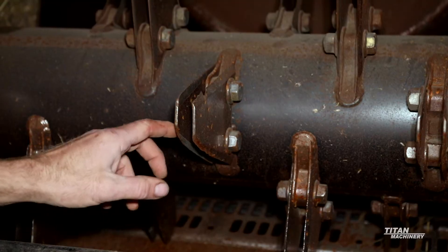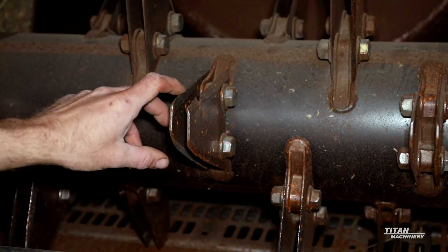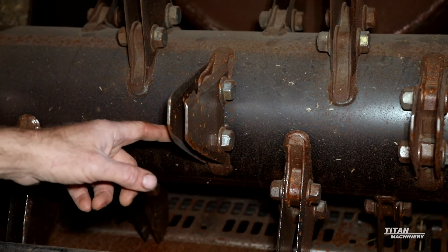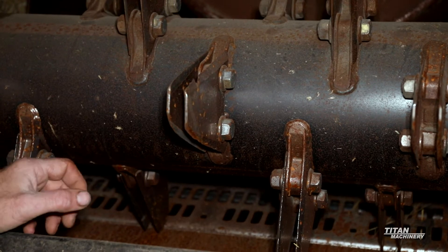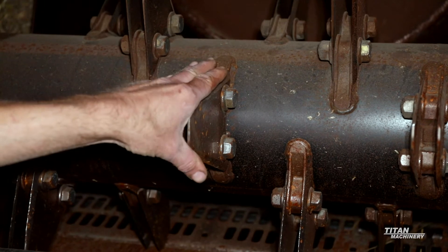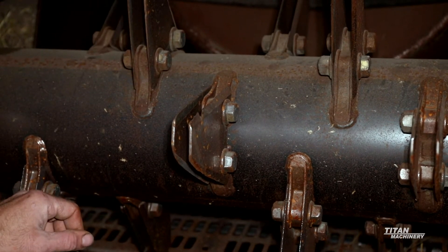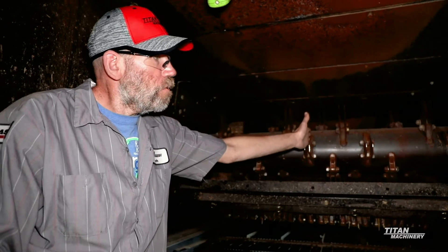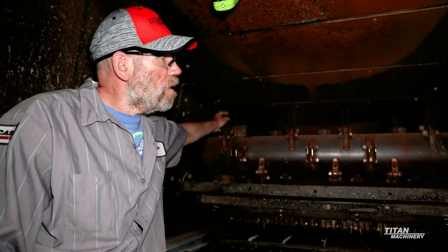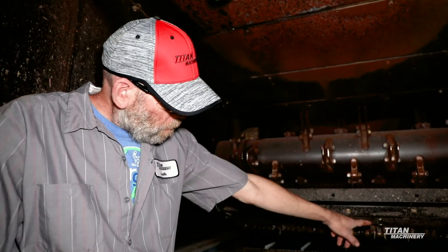You'll also want to be checking your chopper blades themselves — make sure you don't have any blades that are missing or really rounded off. If they start getting rounded off, you can actually flip the blades over. If they start getting cut at a pretty good angle, you'll have to replace them. When replacing, if you do a set here, you have to do another set 180 degrees off to keep the rotor in balance. A lot of times when I flip them, I'll take the outside blades and move them to the middle, because the majority of your residue comes through the middle — so your outside blades will be nearly like new when your inner ones are worn out.